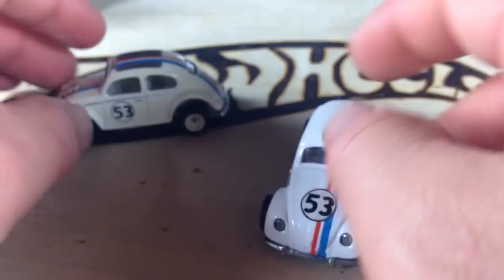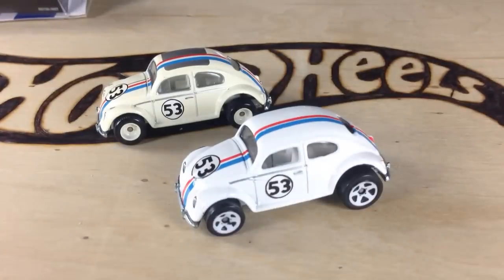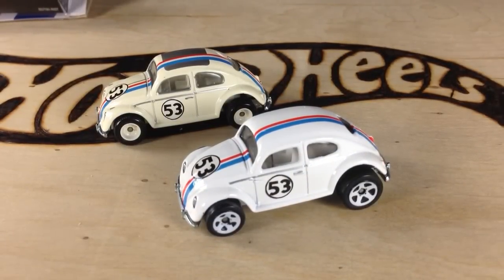There you have it — the awesome Retro Entertainment Love Bug from Hot Wheels. Thanks for watching. Please check out my other videos and have a great day.